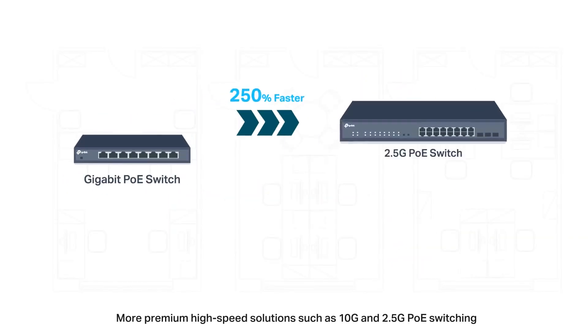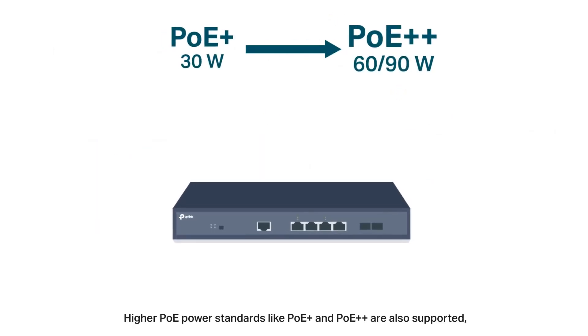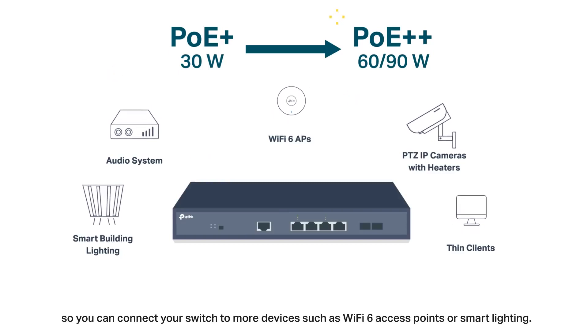More premium high-speed solutions such as 10G and 2.5G PoE switching are provided to future-proof your business networking. Higher PoE power standards like PoE Plus and PoE Plus Plus are also supported, so you can connect your switch to more devices such as Wi-Fi 6 access points or smart lighting.